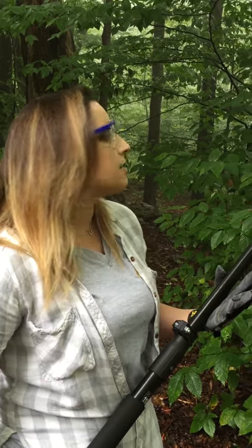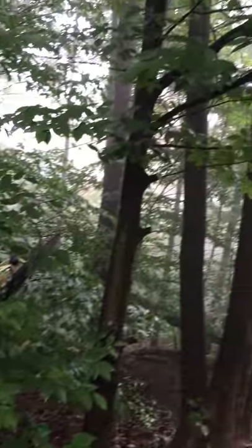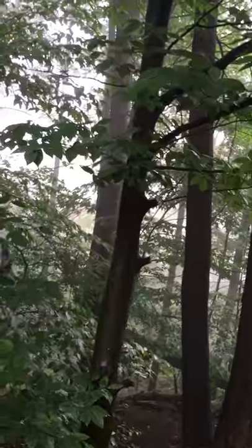One important thing to know when you're pruning your trees is that you don't want to cut too close to the trunk. This can create a pruning scar and make your plant more susceptible to disease. So we're going to cut inside what is called the collar — that's the small nodule that looks like the branch is fusing to the tree.